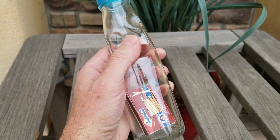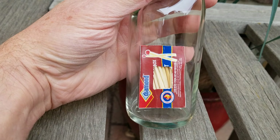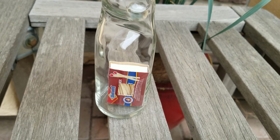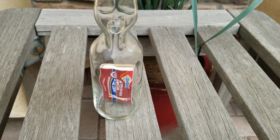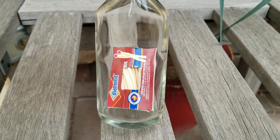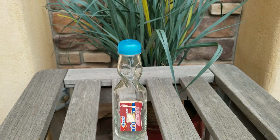Then down here in the bottom, we have a box of matches. Now that is a complete box of matches. The only thing I did to it was cut a little hole before I put it in there, so you can see that the matches are actually in the box.